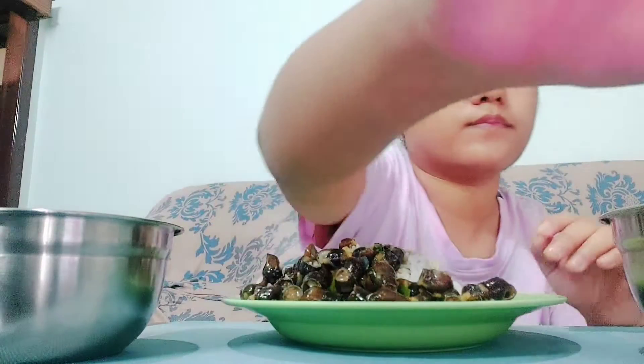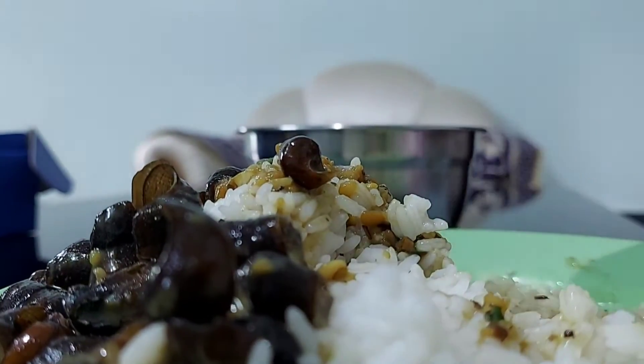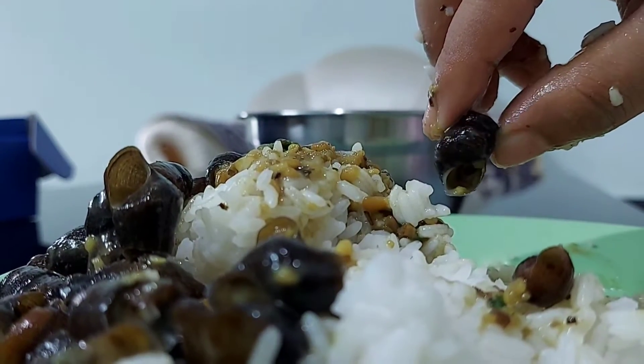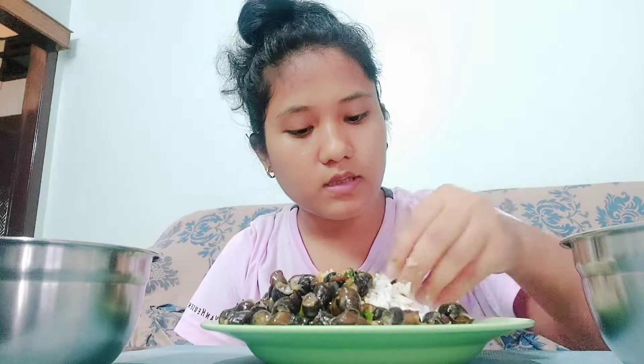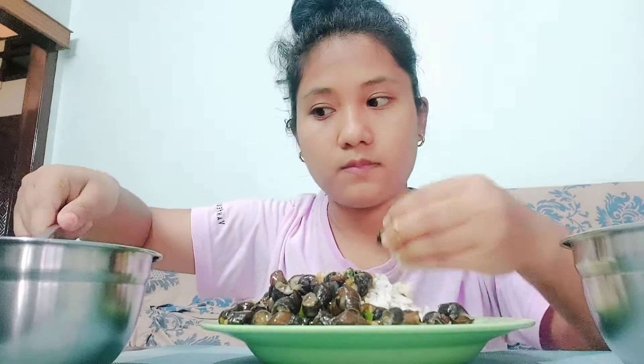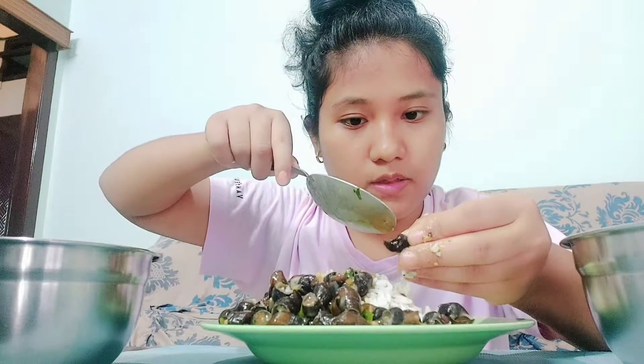I am going to show you how it works. You can put a little bit of gravy on it.